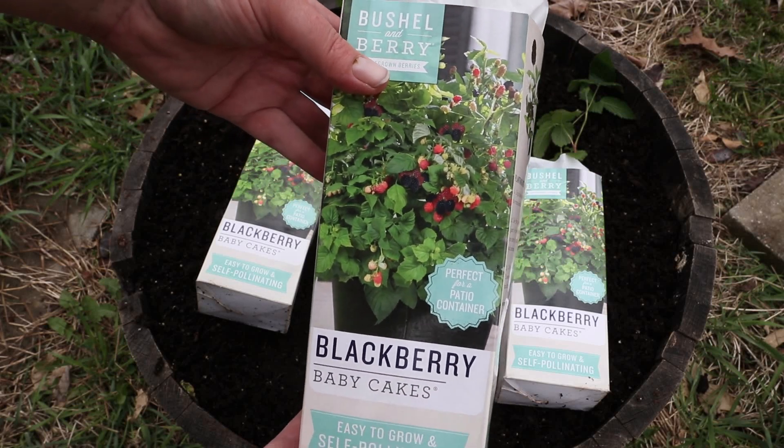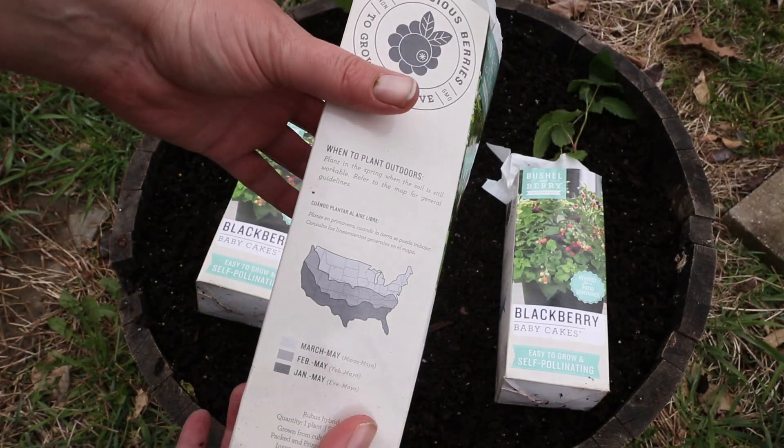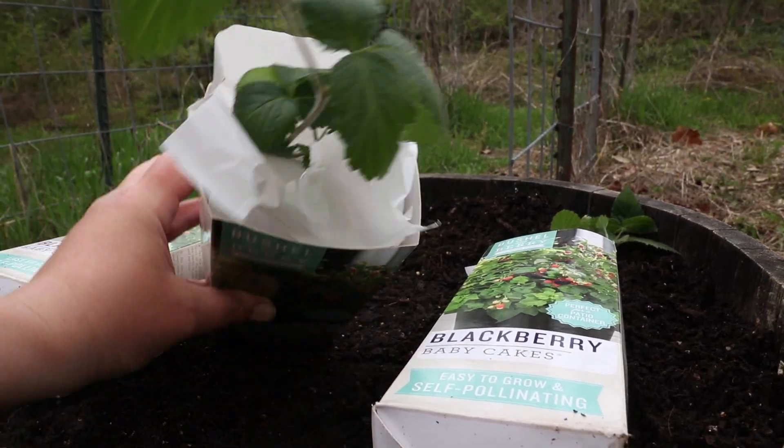Hi guys! Today we're going to be planting blackberries in a half whiskey barrel. I bought these at Walmart several days ago and I am so excited to have found them. I bought three blackberry canes. The variety is Baby Cakes.